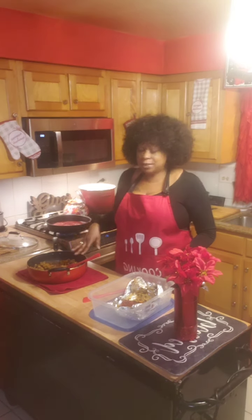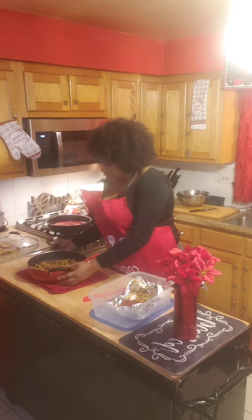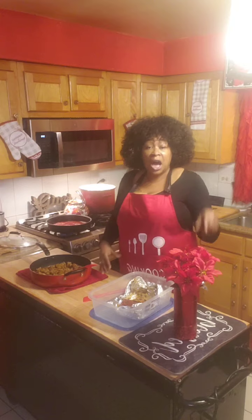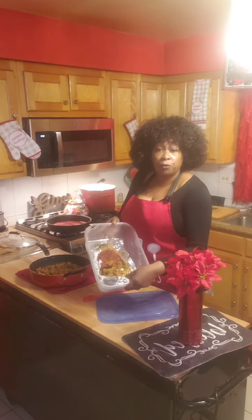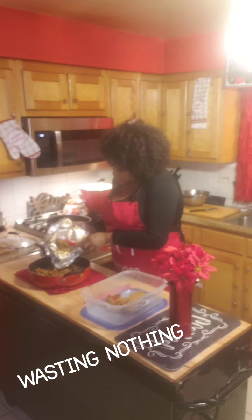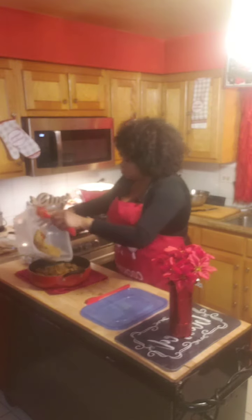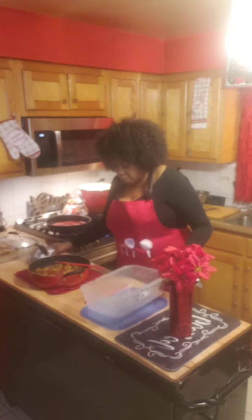What I have here in front of me is some Beyond Spicy Italian that was over there simmering. It's not quite ready right now because I want to incorporate my vegan meatloaf that I prepared for my family. I prepared chickpeas, lentil beans, mushrooms, carrots, and different vegetables that I ground up and made into a vegan meatloaf.